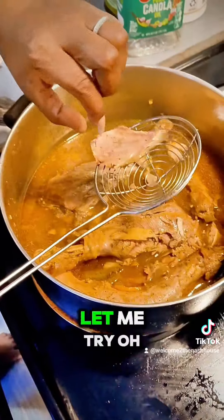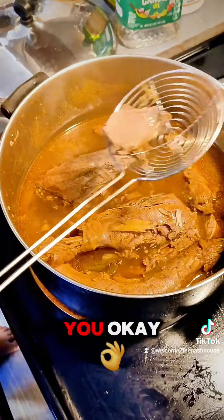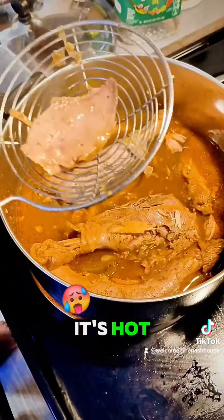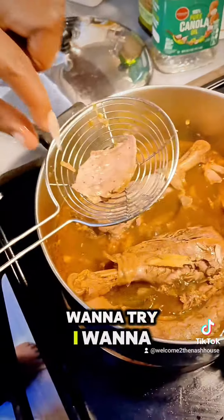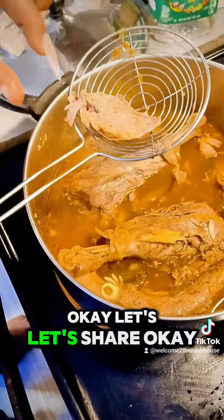Let's see if we can try a piece. Let me try it — it's hot! No, I want to try it. Okay, let's share. They're really tender.